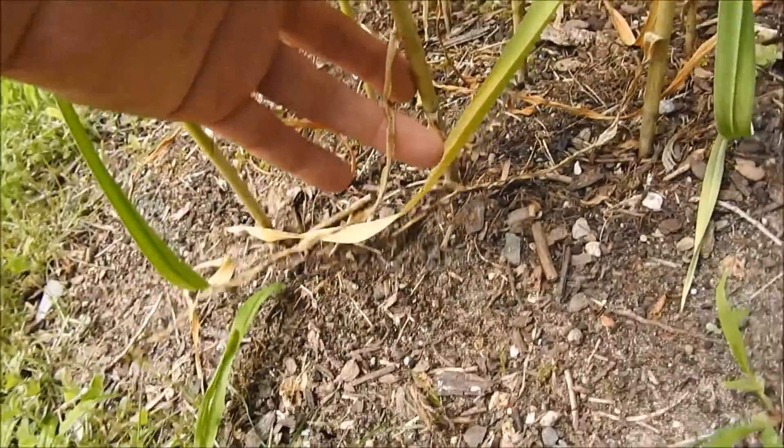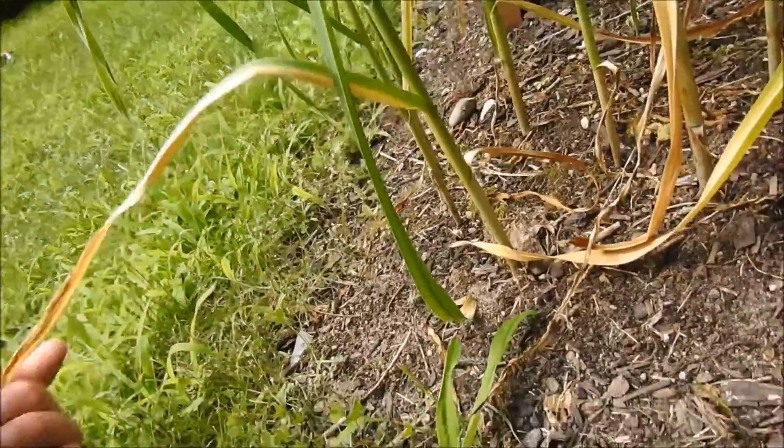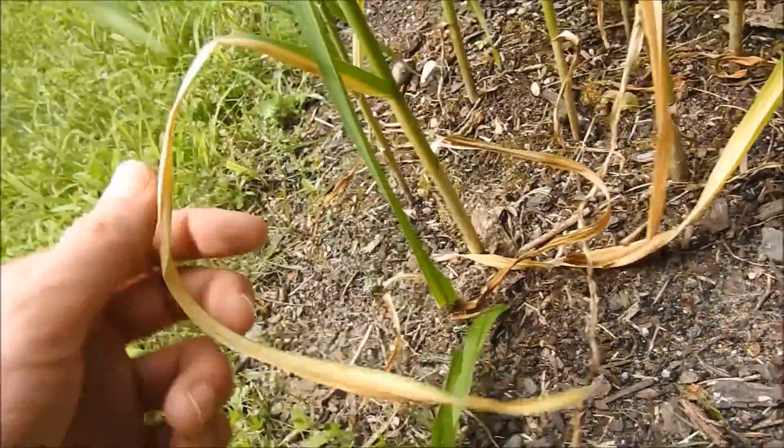You can see the first leaf has died on this one. The second leaf is dying. First leaf died on this one too — second leaf is about to die.